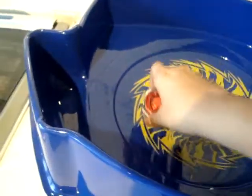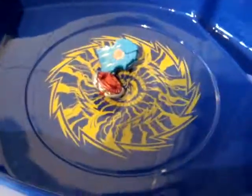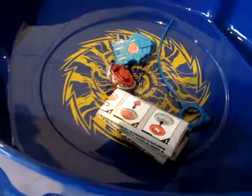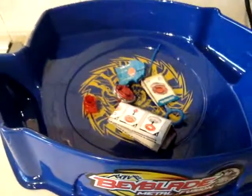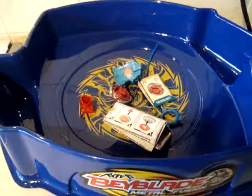Let's put everything here. Here we have the Beyblade, launcher, record, instructions, online code, and tool — so that's everything. Hope you enjoyed my review. Be sure to comment and subscribe, and see you next time.